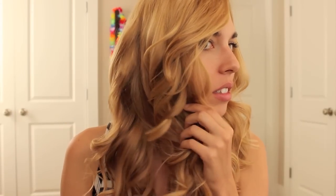Hi friends! Today I'm going to be showing you how to get these curls using a flat iron. I know there's a lot of videos out there showing you how to use a flat iron to curl your hair, but I think some of them are kind of confusing, so I'm going to try to make it as simple as possible.